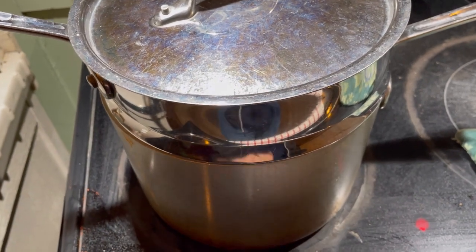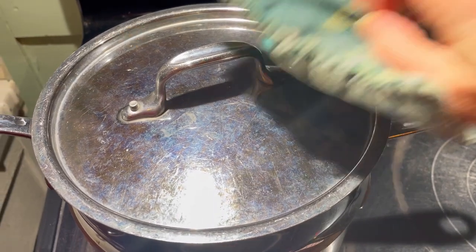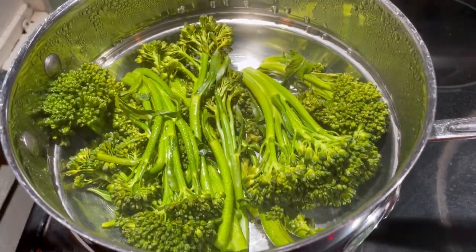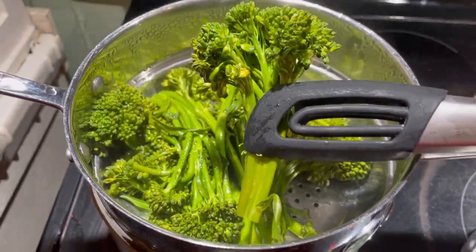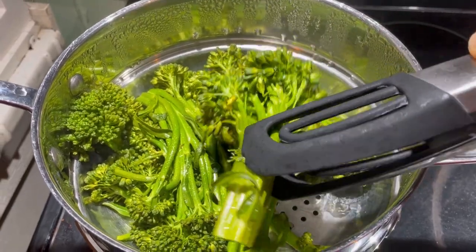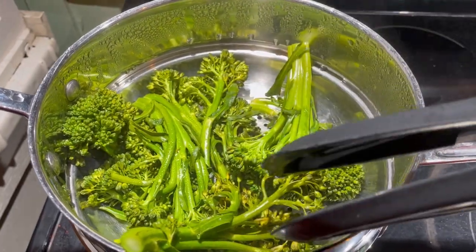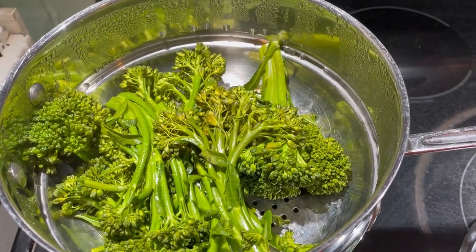I ran and jumped in the shower, so it's probably been closer to 15 minutes. You can see they are a nice vibrant green. Here is our broccolini, nice and steamed — you can see it has some bubbles. It still has a little bit of a crunch, but it's more tender than regular broccoli. Those long stems are a lot like asparagus.